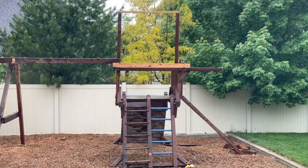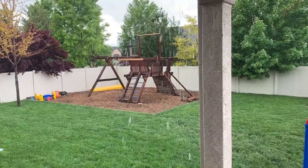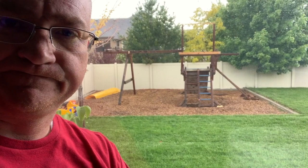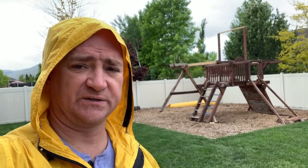We haven't done any work on the playground because it's been raining - more rain, again and again. If the rain ever stops I'll get back to it and get it painted. We started this project on May 11th.